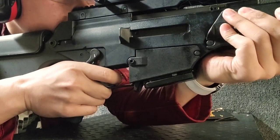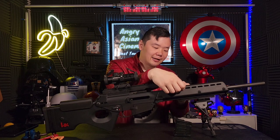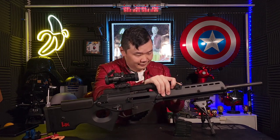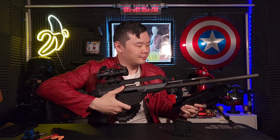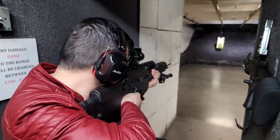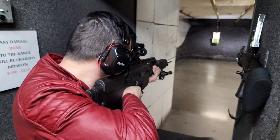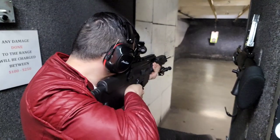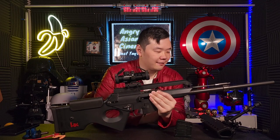Starting off with the free-floating barrel — just like the game, the barrel does not touch the handguard, because in real life the handguard comes right off. That exposes the 20-inch cold-forged steel barrel with a 1-in-7 twist. From the game you can't really tell, but this barrel is extremely heavy.